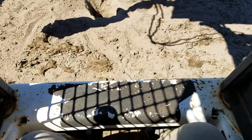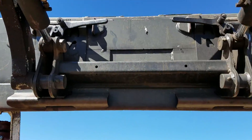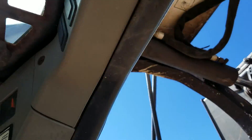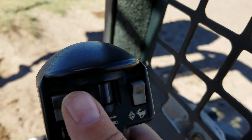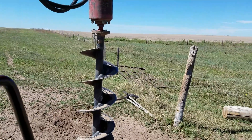This is hooked up onto the bucket, which is just a regular earth-moving bucket. It's bolted on — it's an auger, it's hydraulic, hooked up to the hydraulic system. Right here I have a switch that will go clockwise and counterclockwise with the auger.